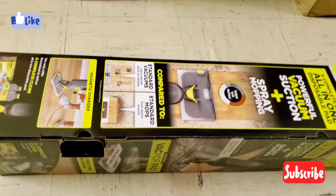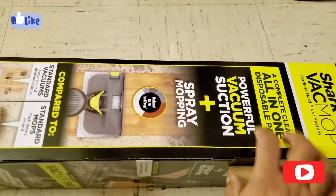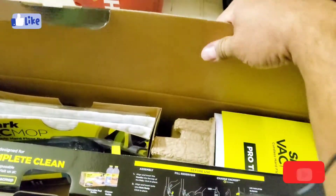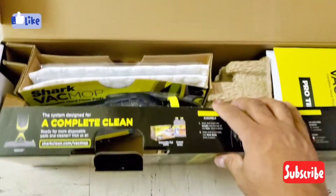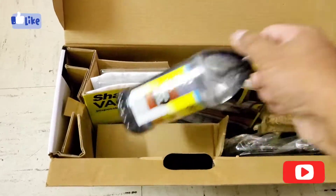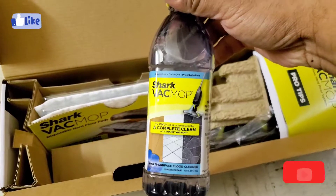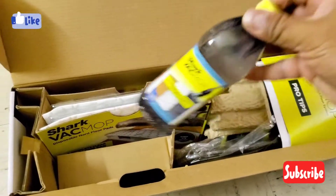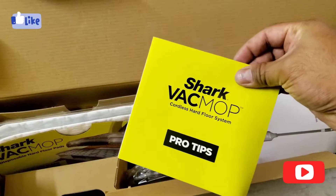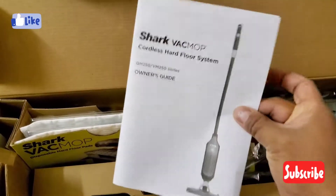By pulling this we can open it and basically lay it on the floor, then open it up. This is how everything looks inside — it has the cleaning solution, a pro tips pamphlet, and also the owner's guide manual.